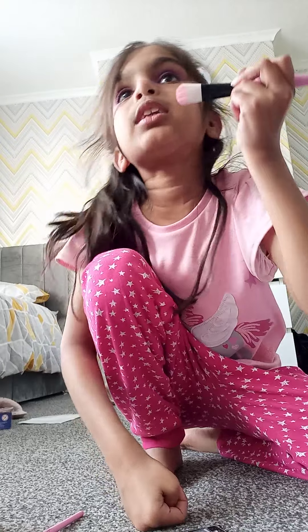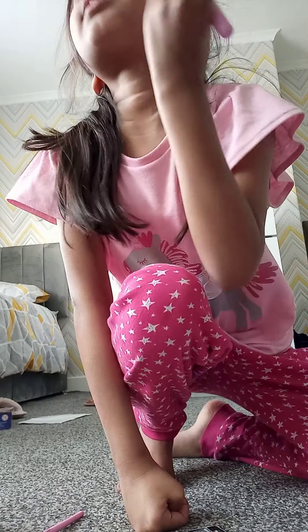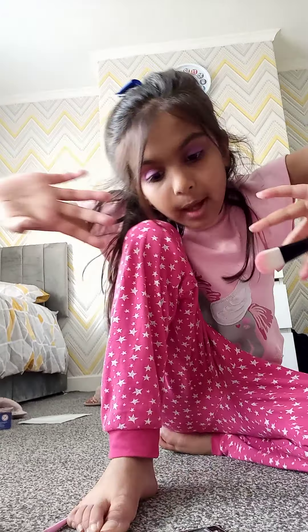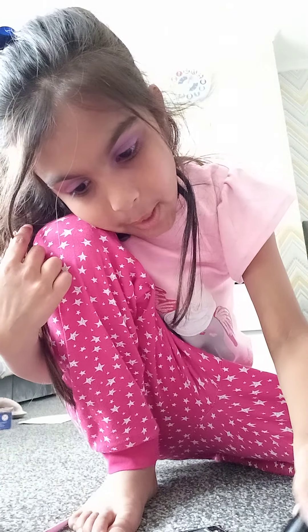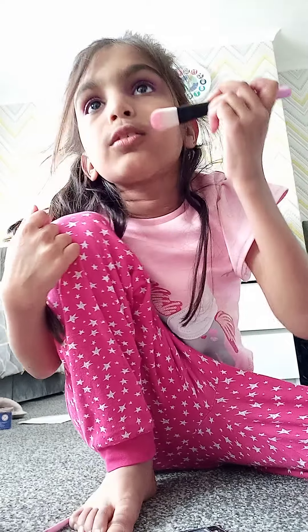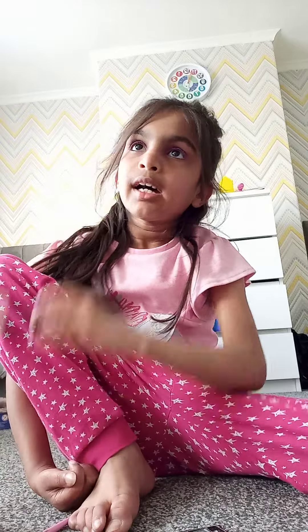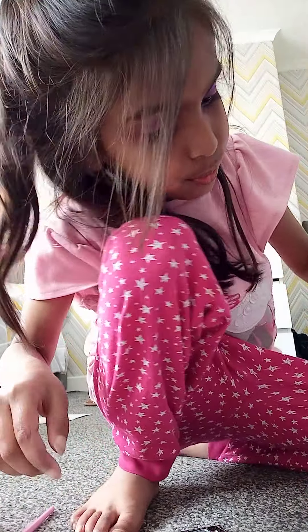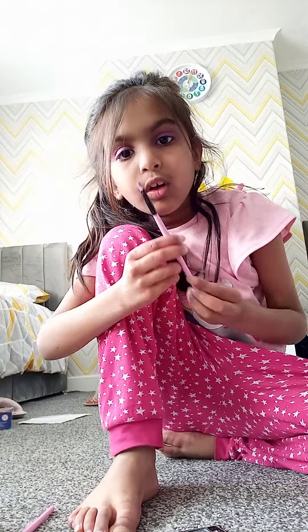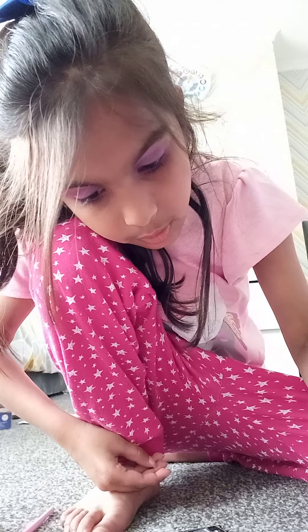Okay, so I'm going to spread the blush — guys, if this doesn't work I'm going to have a bit of a meltdown. Okay, so I've got something — I'm going to do pink going down here, because I thought it would be quite nice.